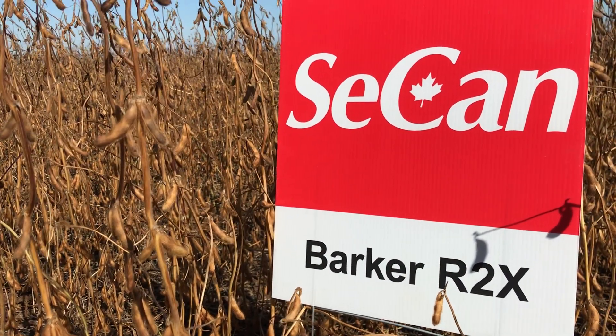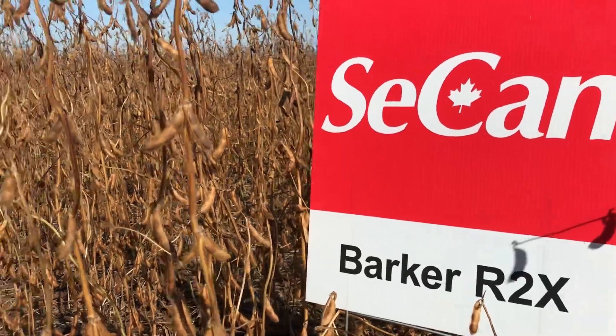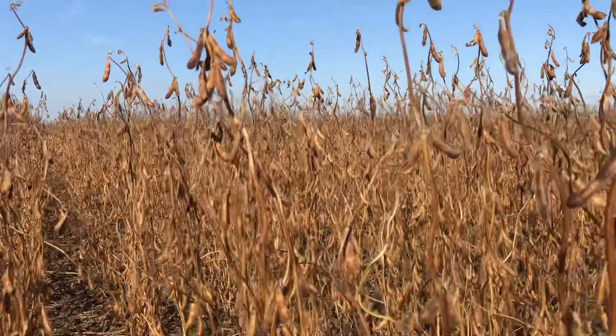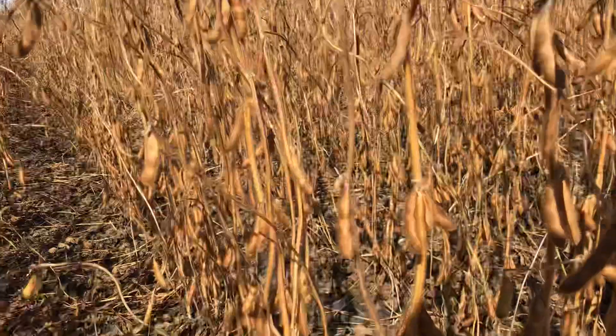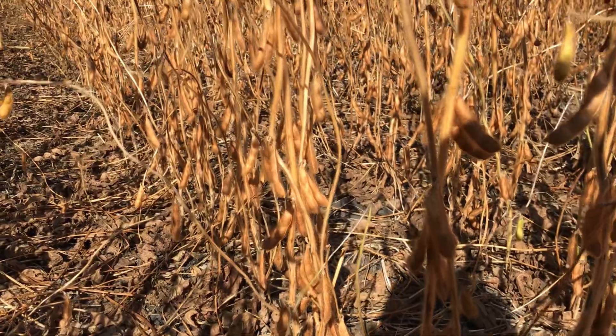Hello, this is Brad Pinkerton with Seacan. It's September 19, 2019. I'm looking at Barker R2X soybeans. This is a 24-25 heat unit soybean from Seacan. It comes in a little bit later than that, more like a 24-50 or 24-75.